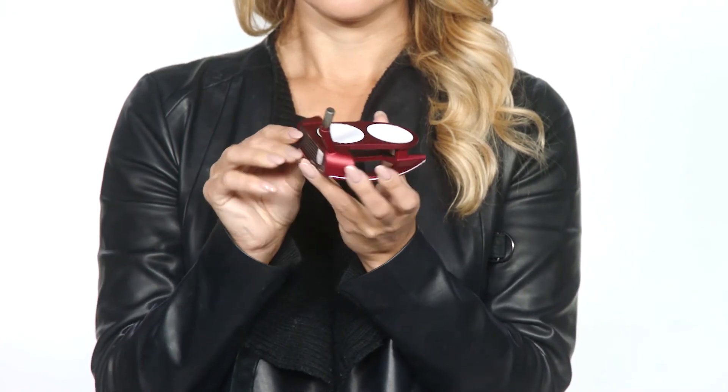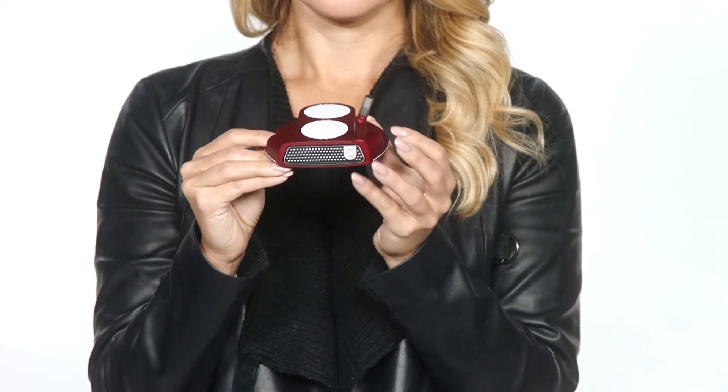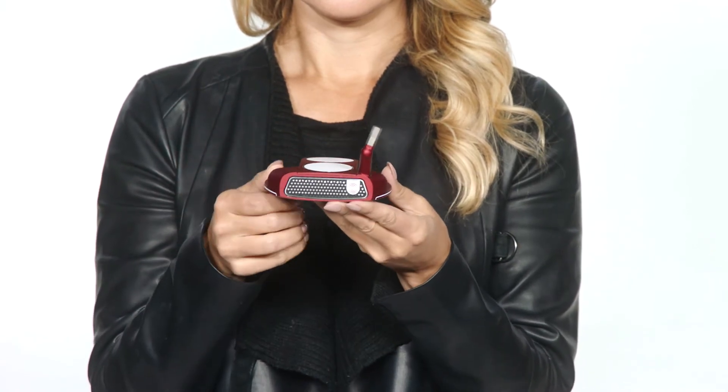For golfers who prefer a more straight-back, straight-through stroke, we also offer a face-balanced hosel option. O-Works Red and Black Mallets received 20 out of 20 stars on the Golf Digest hot list for a reason, and the two-ball fang putters are the complete package.